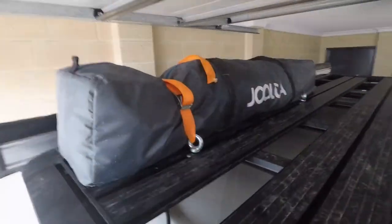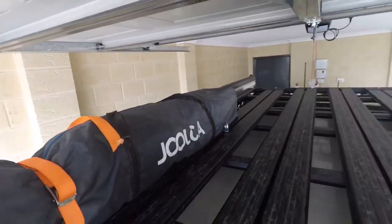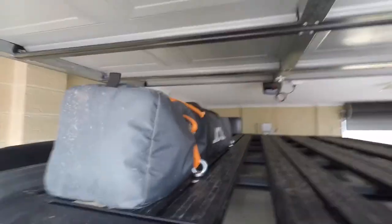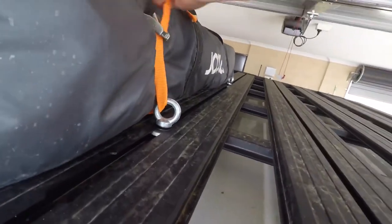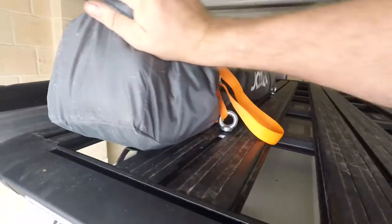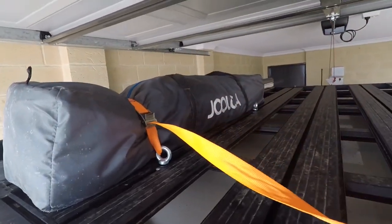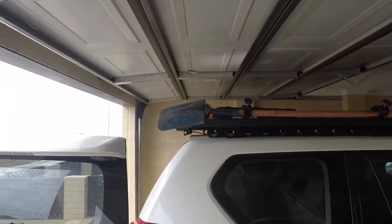Let's chuck something up here and test it. This will be one of the things we most likely strap onto the roof rack — the Julka hot water shower tent — just because it's going to be a pain to get it in and out and we'll only be using it a couple of times a week. And that's perfect. Really happy with those eye bolts and the shovel holder. Roof rack's finally coming together.